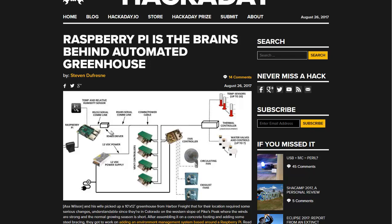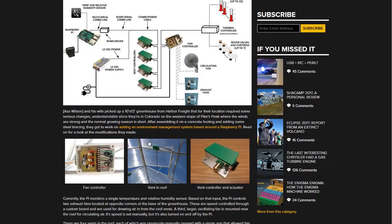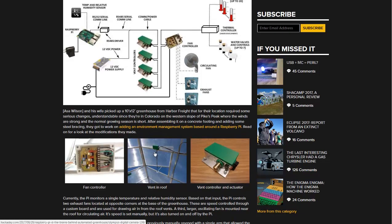A couple of different people have used it to build greenhouse controllers. You have a 12-volt power supply — they use some PC fans on some of them, some use regular full-size 120-volt fans. If you're trying to use solar power, you probably want to use 12-volt fans so you don't need to get a power inverter. They have some servos that can open up vents on the roof. This one they just used a Harbor Freight greenhouse, which are pretty common.